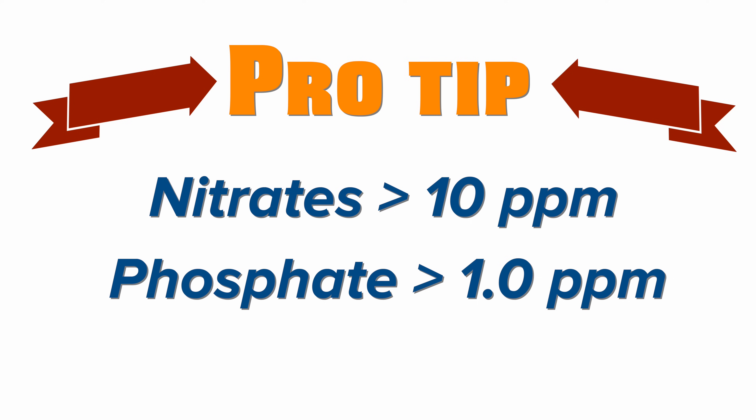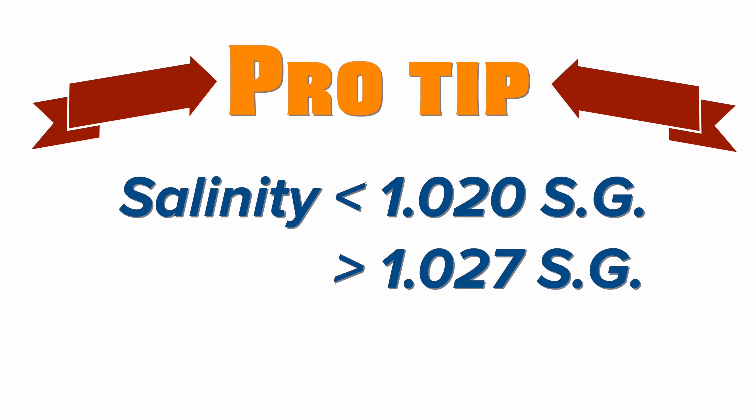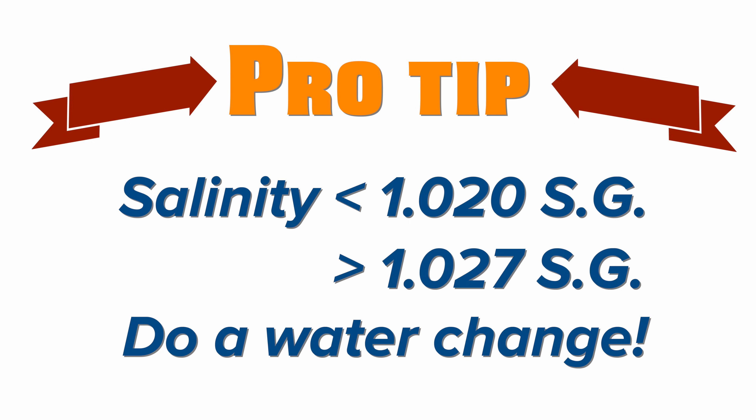Pro tip number two: if your salinity is too high or too low — below 1.020 or above 1.027 — then a water change will be needed as well.